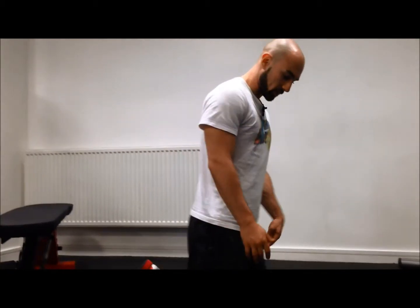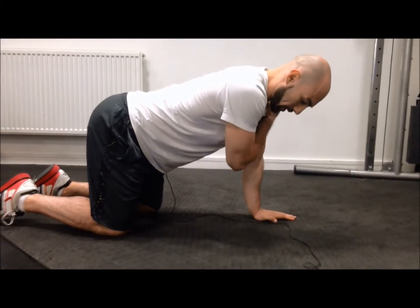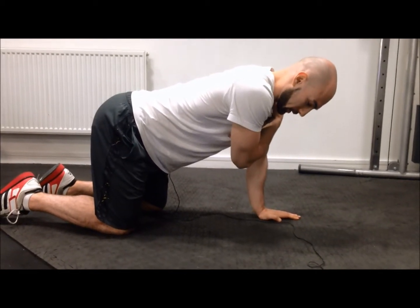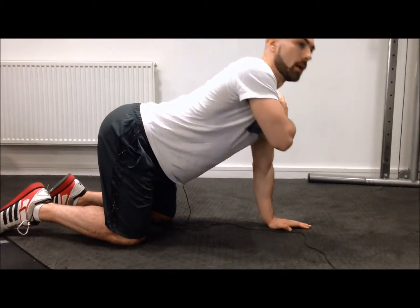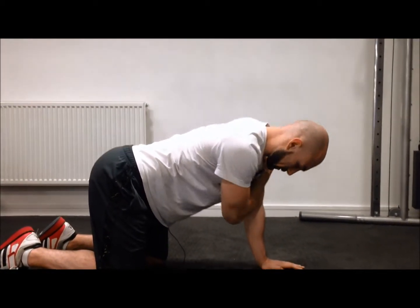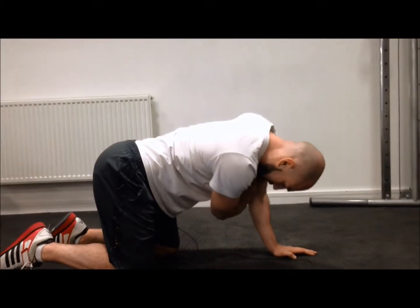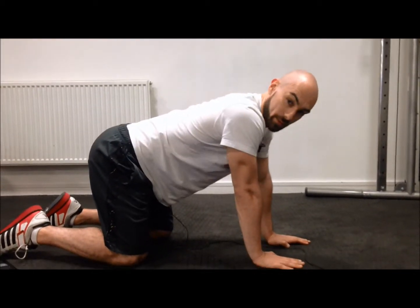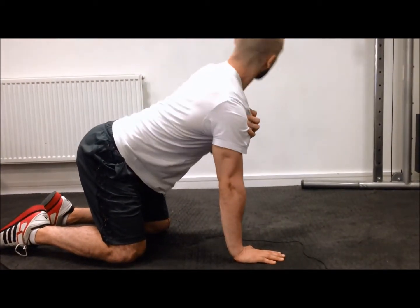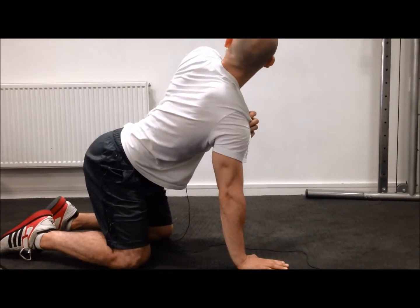We're going to go on all fours — knees on the floor, hands on the floor — with a nice flat back. Cross one arm over and hold your shoulder, so right arm on left shoulder. Reach around with your elbow and your head and stretch up with your elbow and head. Do it from your shoulder and from your eyes, not from your lower back. Your lower body shouldn't move and your back should stay flat. Really drive through the shoulder — left shoulder down, then left shoulder up and around.